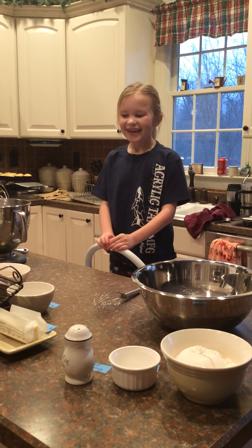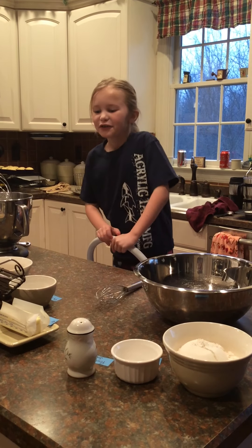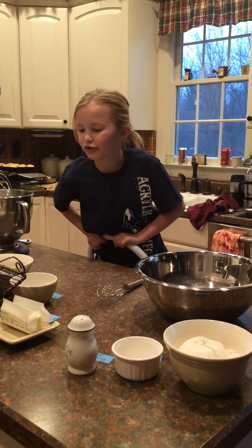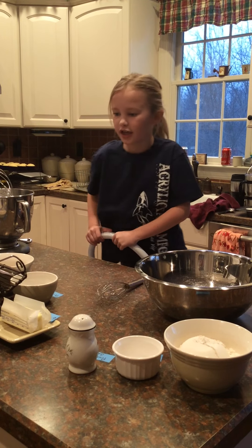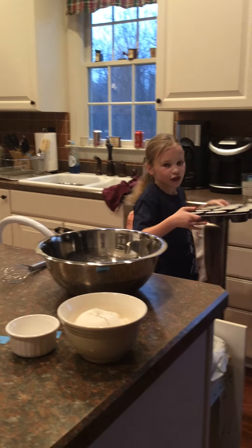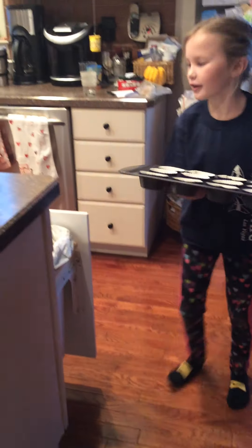Hi, my name is Megan and today I will be making salted caramel cupcakes. First, you want to preheat your oven to 350 Fahrenheit. Then you want to put in your cupcake wrappers into your cupcake pan.